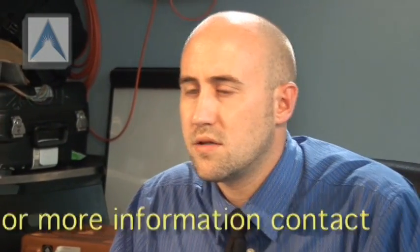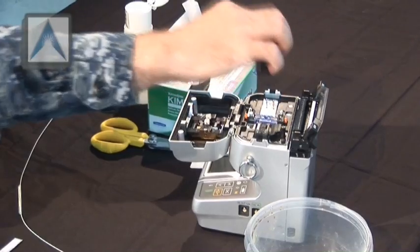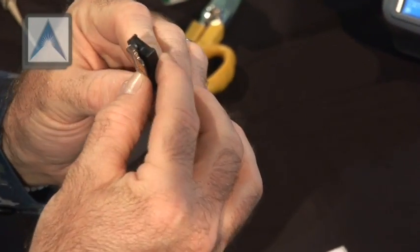Open up the lid of the fusion splicer and get out the guides. You have a right guide and a left guide. Position the fiber in there toward the edge of the type buffer at the very tip of the fiber guide. Set it in your guide, and make sure the end of the type buffer is positioned at the end of the fiber holder.